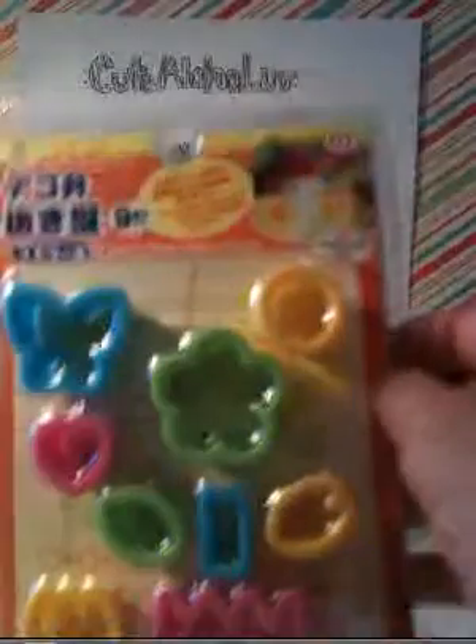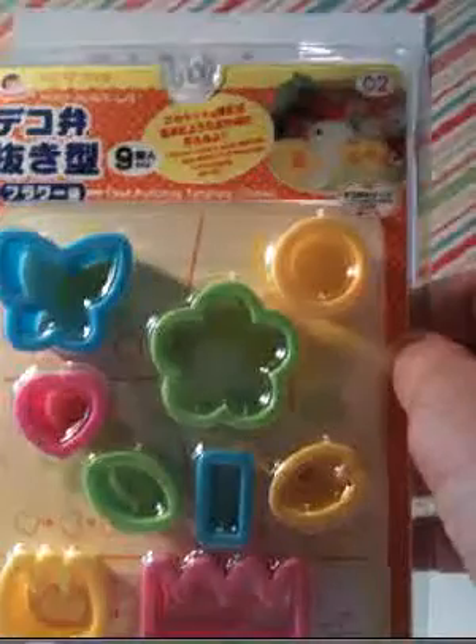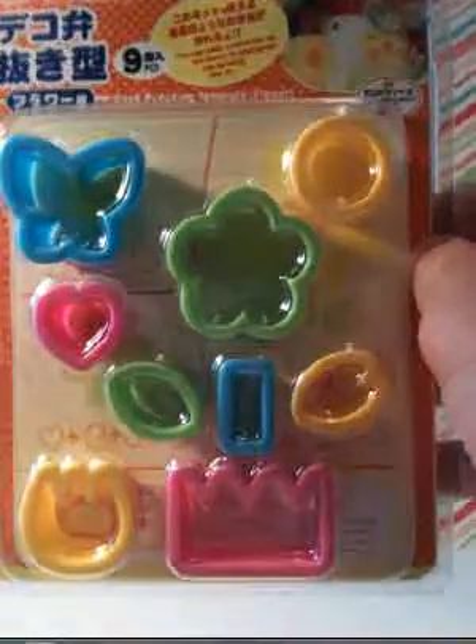First, I got these cutters for bento boxes. I'll be using these for my polymer clay.